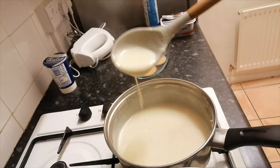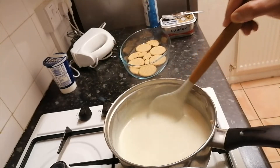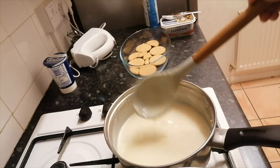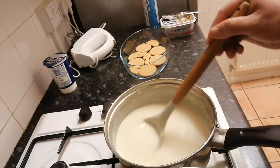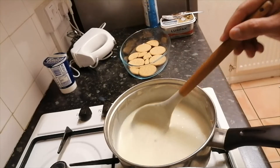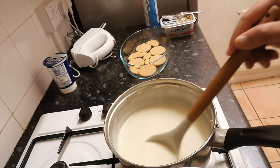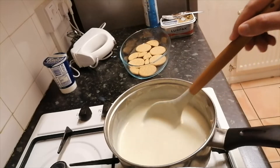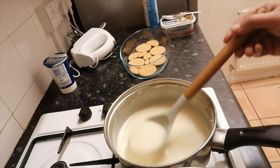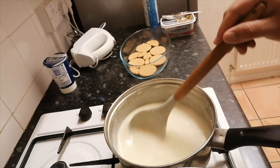This is the texture and thickness we need — this is almost ready. We are going to pour it on top of the biscuits. It's best to pour it on while it's warm so it can soften the biscuits. We're going to make one layer of this mixture on top of the biscuits, then one more layer of biscuits, then another layer of the milky mixture.